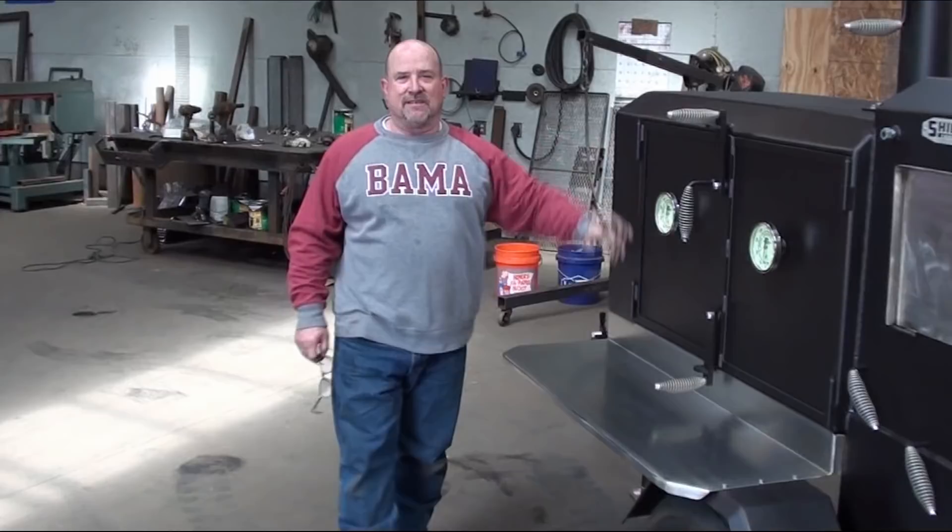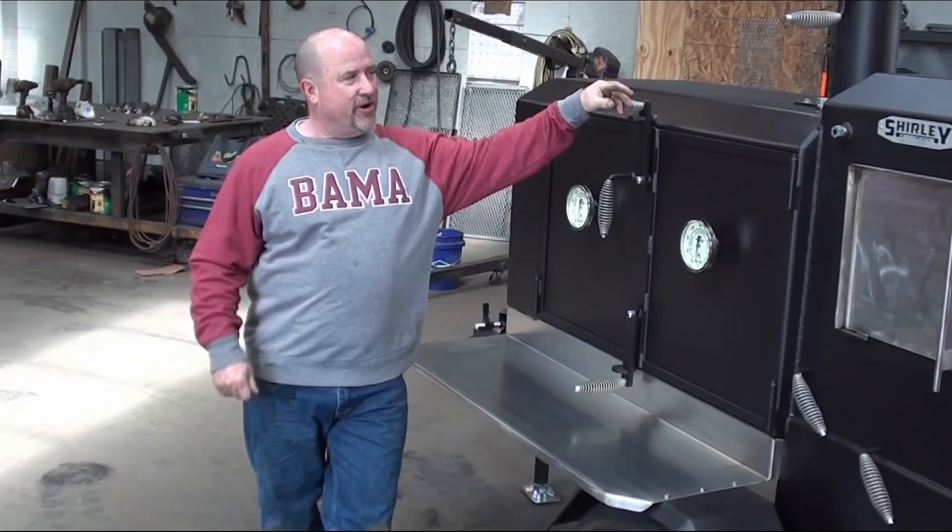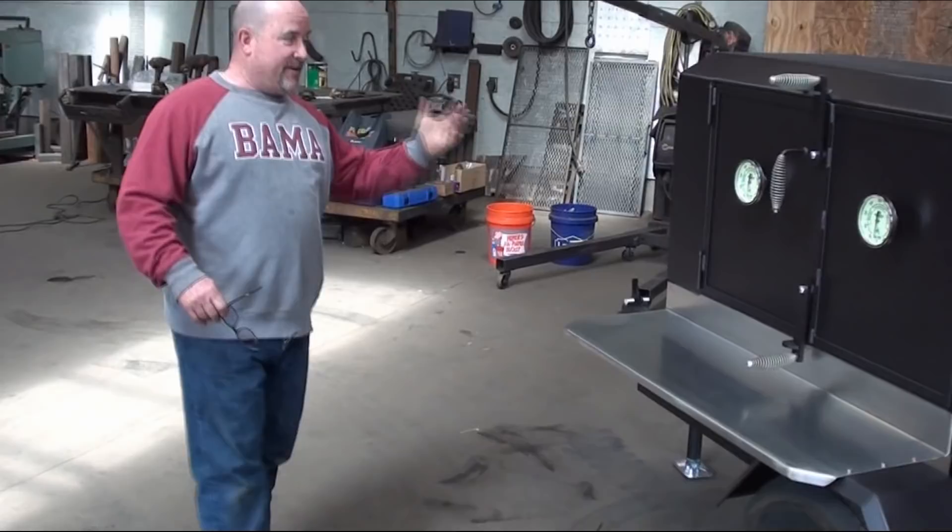Paul with Shirley Fabrications in Tuscaloosa, Alabama. We're going to do a video this morning on a couple of different cookers. This cooker here is from Mr. Jeff Nett, who has bought his third cooker from me. This cooker here is sharp — I love it. And this one too, because they're just different looks on the cooker.